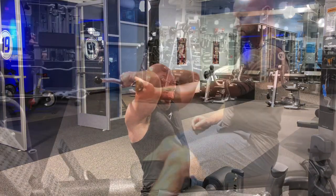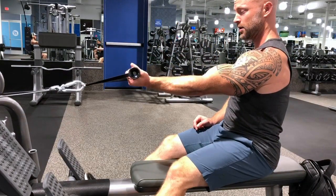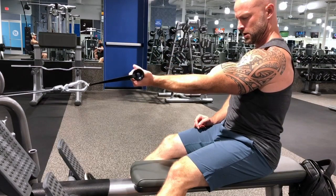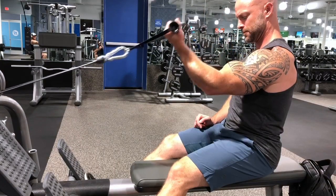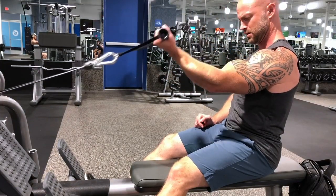Last but not least is a seated single arm cable curl. You're going to feel this one again in the long head, more on the peak. This one is going to be very good for isolation — you're not really going to have a chance to go too heavy, so just focus on using a light weight, getting that contraction and getting that squeeze.